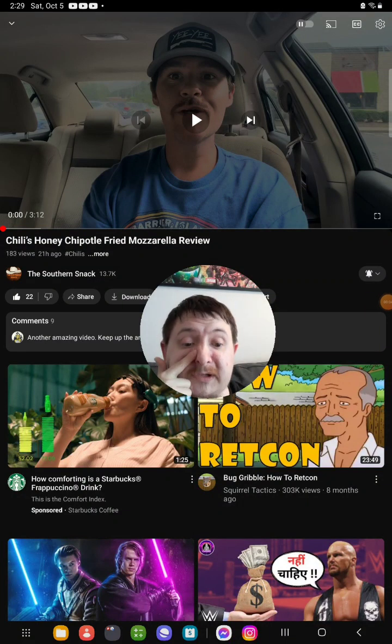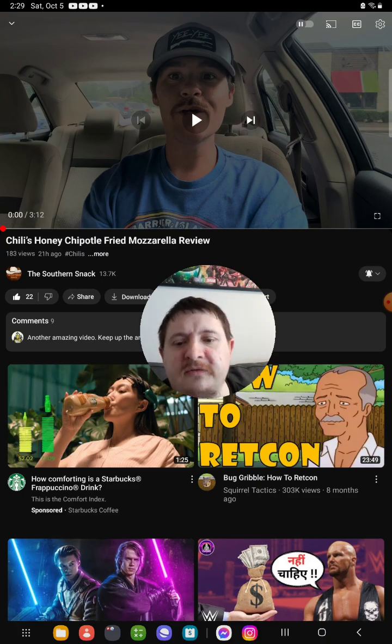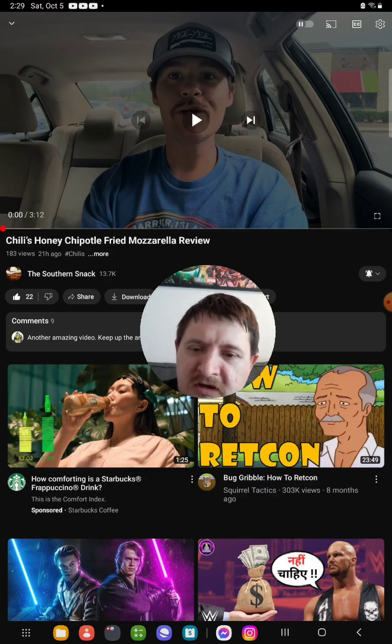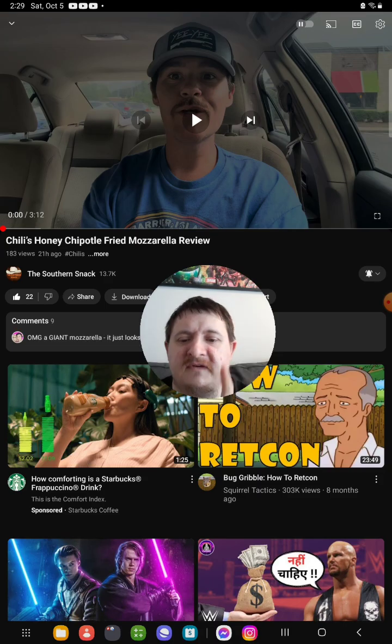Hello everyone, here again today doing an in-our-band Brandon reaction video. Today I'm gonna be reacting to a video from Suffer Snack that he uploaded 21 hours ago, in the field of his hungry interest — a Chili's honey chipotle fried mozzarella review. So yeah, let's react to it.